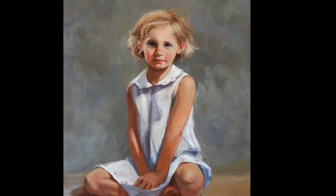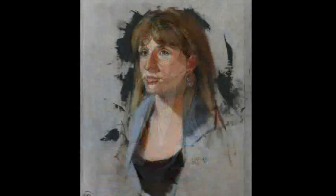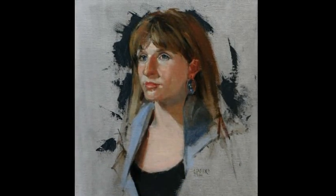In this video workshop, Chris paints from six models in the studio, helping you create color recipes for each skin tone in both light and shadow so that you can create successful portraits of your own.